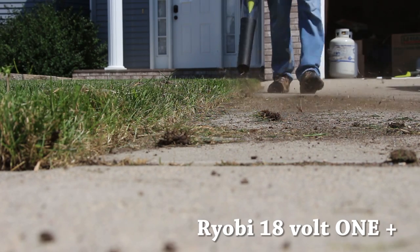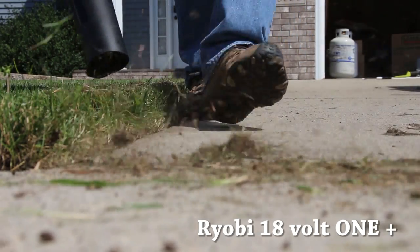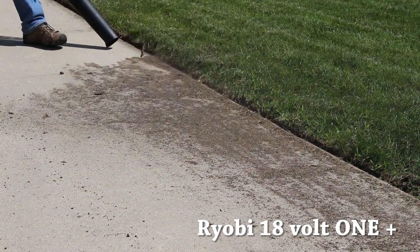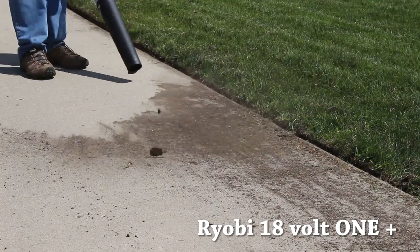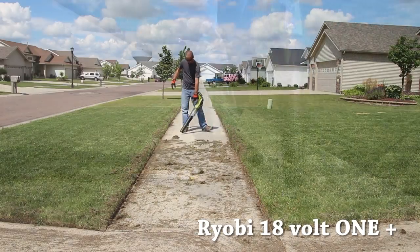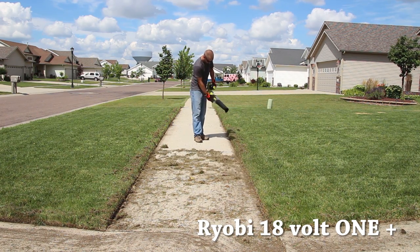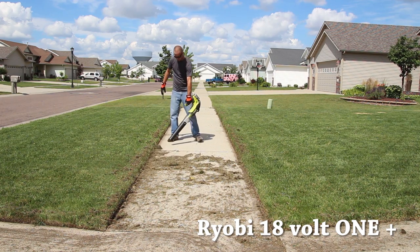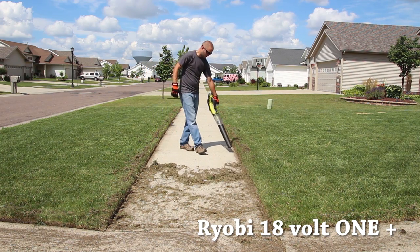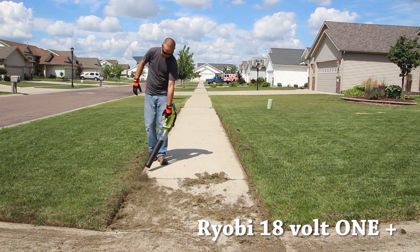All three units are pretty well balanced, though I definitely feel the heaviness of the 58-volt pack in the Echo. The two Ryobis are well balanced and a little lighter, with the 40-volt being slightly heavier than the 18-volt 1+ system. The Echo 58-volt has the shortest blower housing of the three, while the 18-volt Ryobi 1+ has the longest nozzle, which increases directional ability on debris you're blowing on sidewalks, driveways, and so on. I prefer a longer nozzle for more control over the debris.